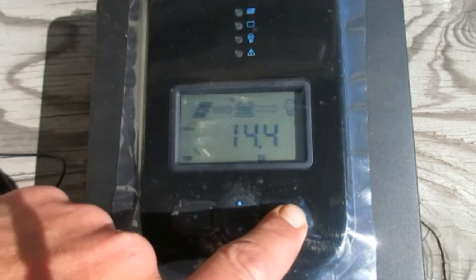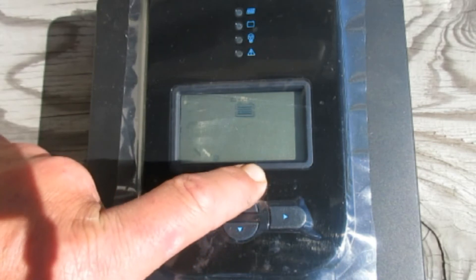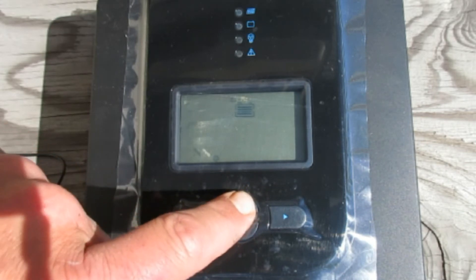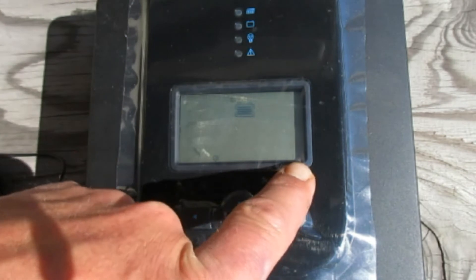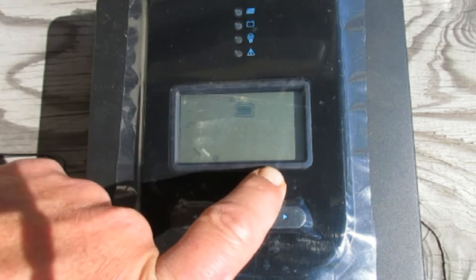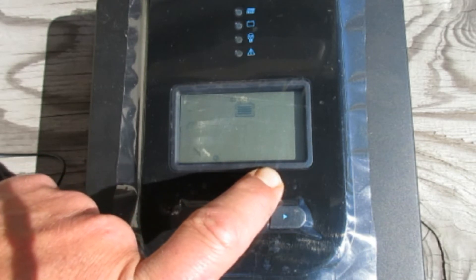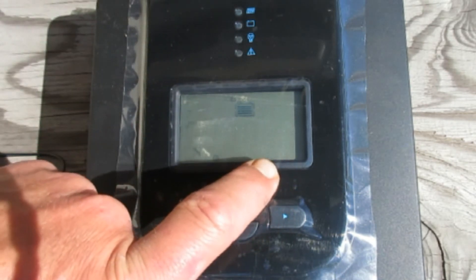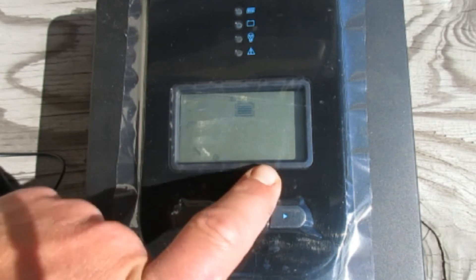To get into the programming, hold the right arrow down — now the user defined option is flashing. Use the up and down arrows to choose your battery type. You've got lithium ion, user defined, FLD which is flooded (which is technically what we have), sealed lead acid, and gel batteries. If I just wanted to set it up and let it do its thing, flooded is the one I'd choose. But since it's working alongside another charge controller, I want to mimic that, so I won't be using that setting.